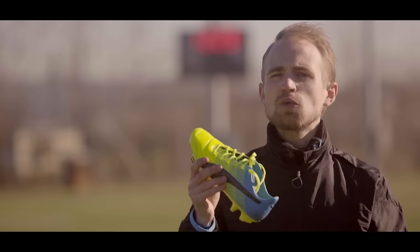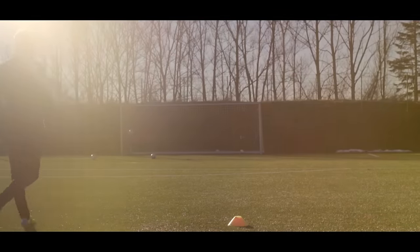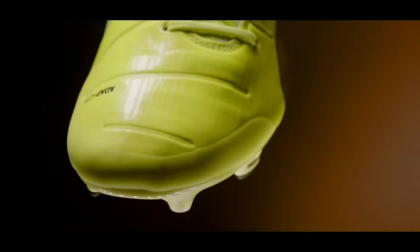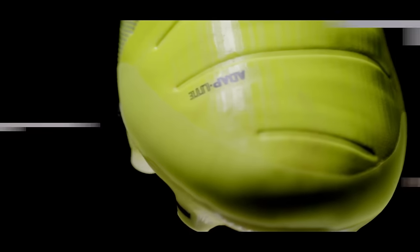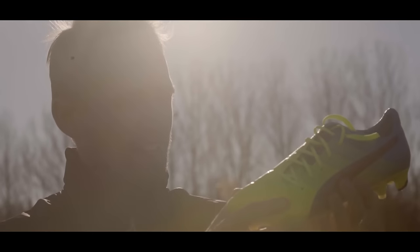Size-wise I went true to size with my usual UK6 and it was spot on. One of the biggest frustrations with the previous EVO Power was that the toe box split so fast that it made Royce and Bellerin look slow. Thankfully Puma knew about this and slapped a protective piece of silicone on the toe box to protect it, and so far so good with no splitting whatsoever.